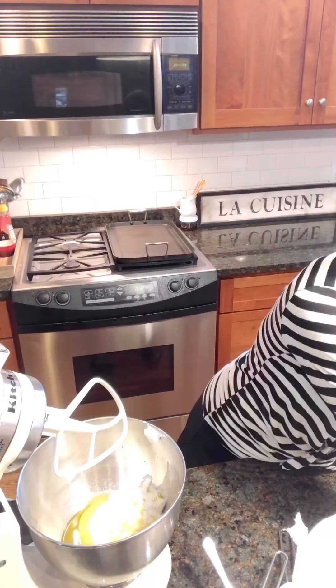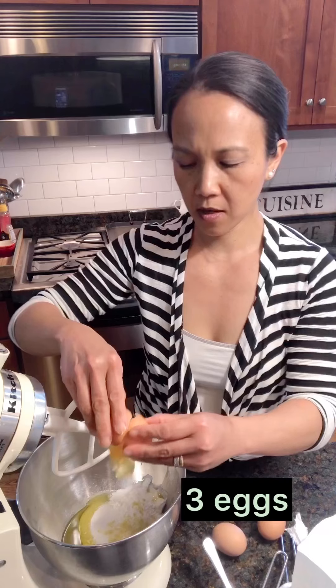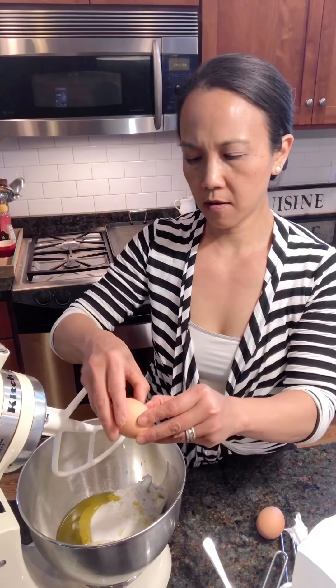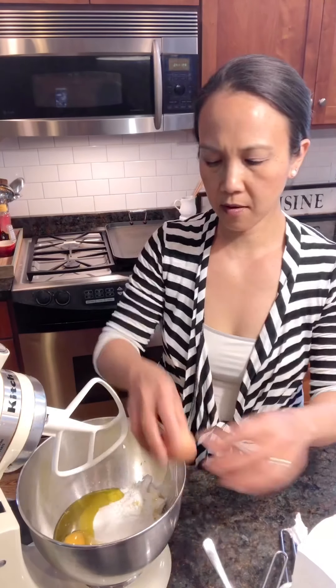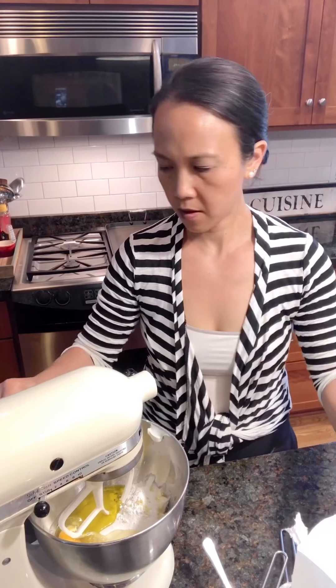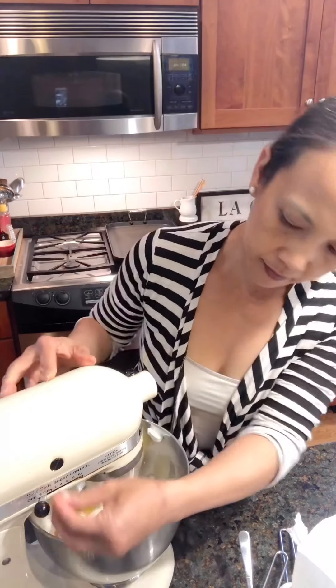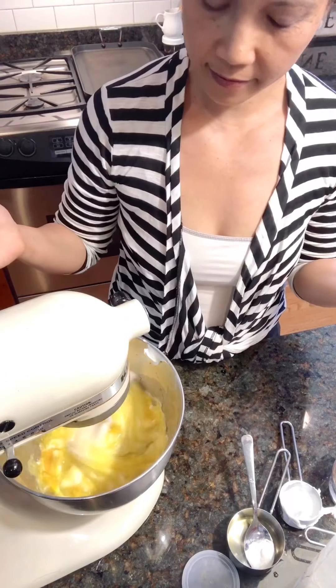Eggs — we need three eggs. We're almost done. One, two — let's try not to get the shells in there — three. And then we're going to do a little spinning. It would be good if it's on. There we go. There's the oven. It's just fun to watch something else work for you. Look at that — it's amazing.